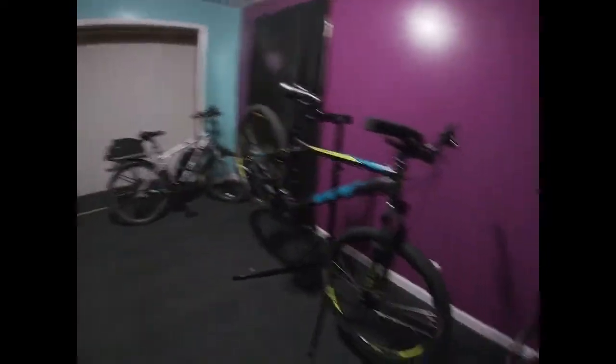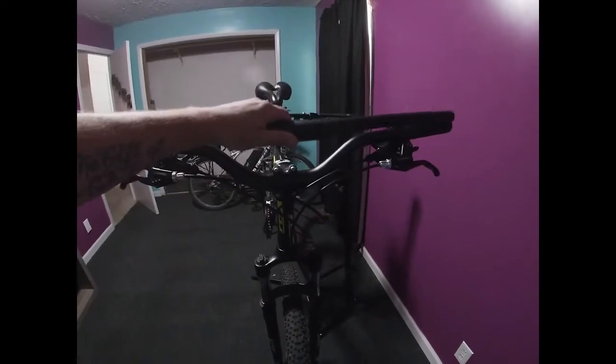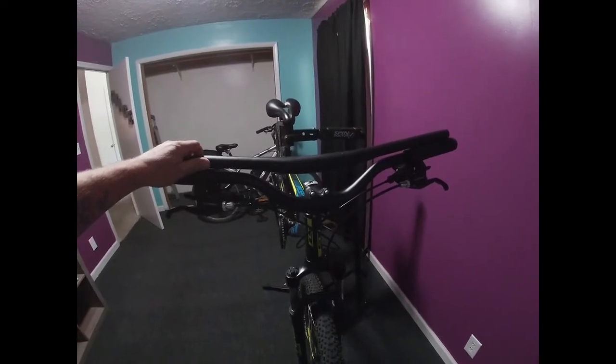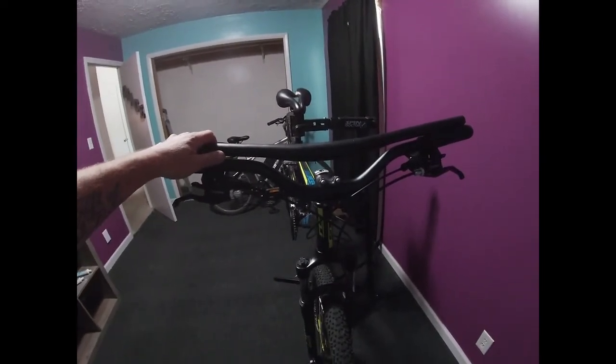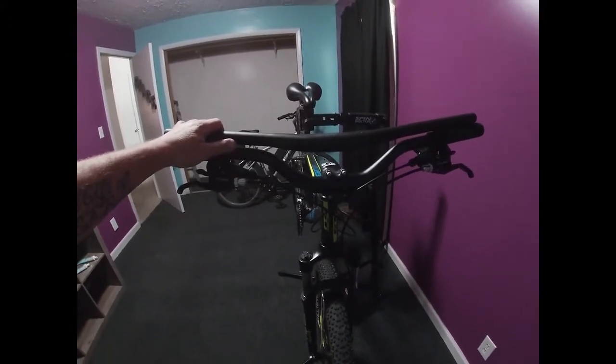I've already started by changing out the handlebars and putting in these risers. You can see quite a big difference between the two — the ones I put on there are a little bit longer, definitely a better rise, brings the bars up to me a little bit better.